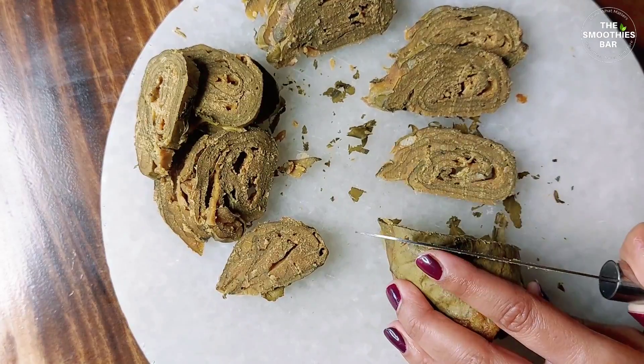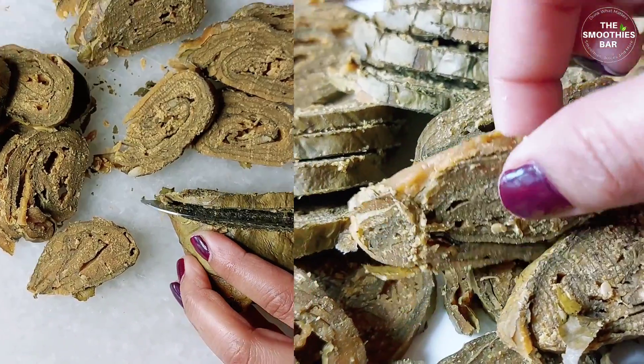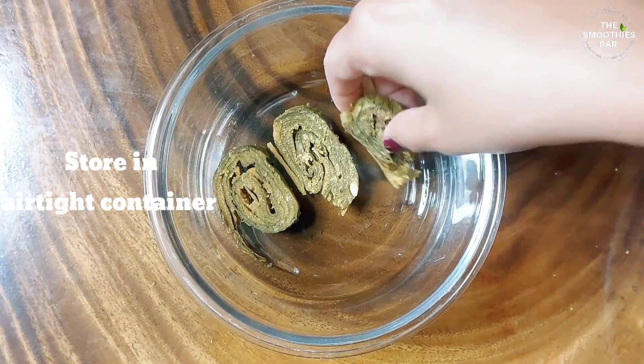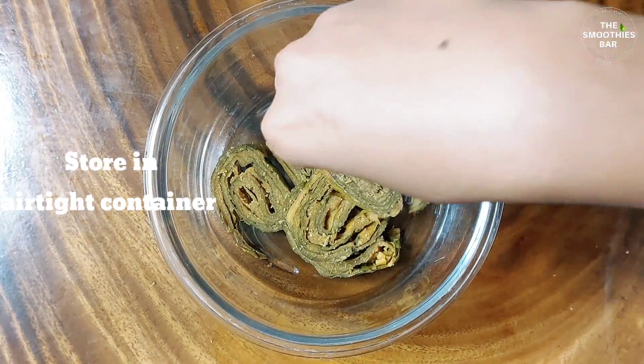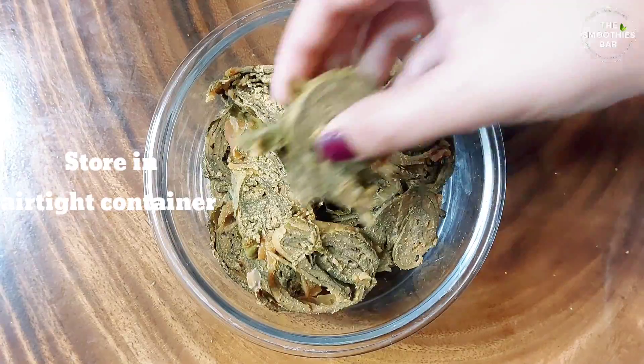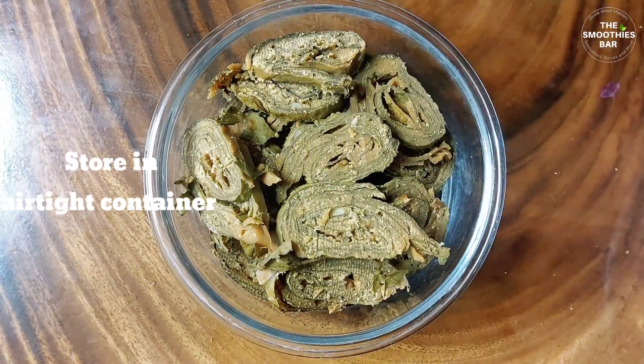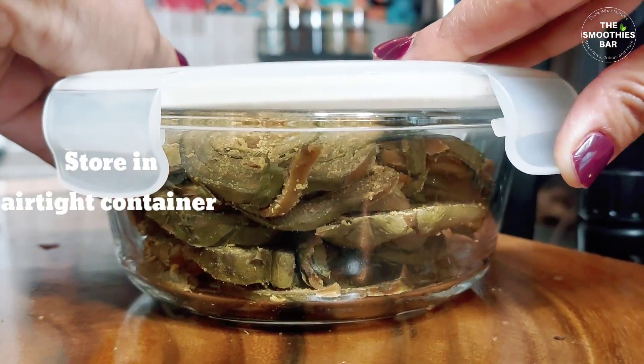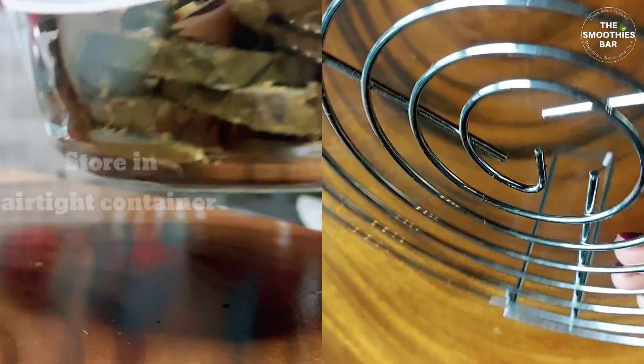The steamed rolls and the sliced vadis can both be frozen in ziplock or freezer-safe containers and remain good for a few months. You can simply refrigerate them if you want to eat them within a few days or even a week. Take them out one hour before making, bring to room temperature, shallow fry and serve.